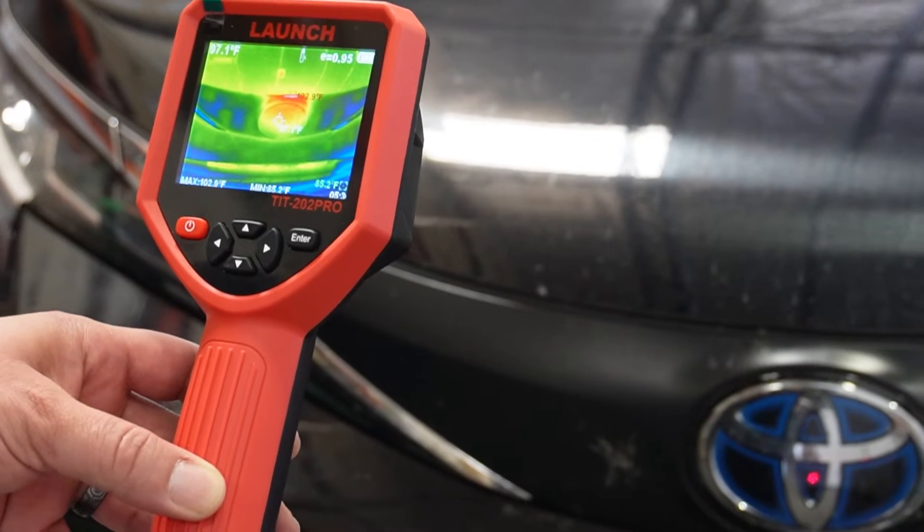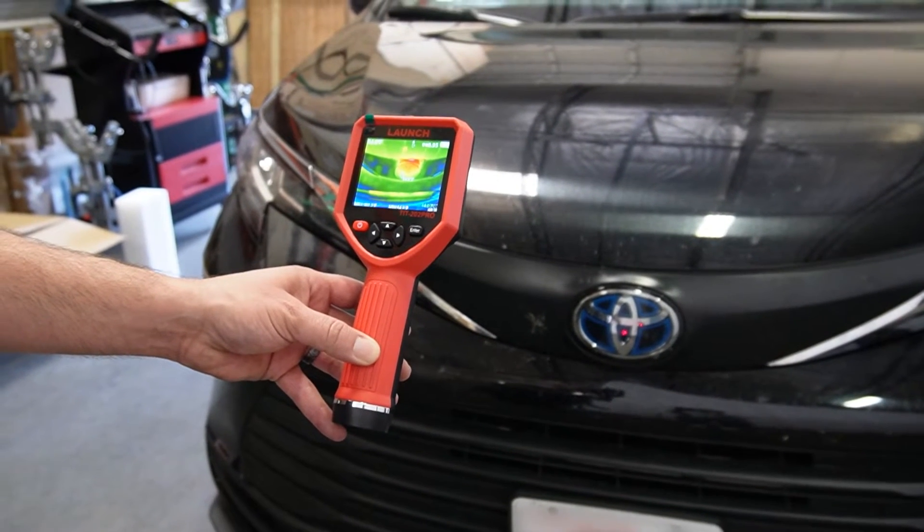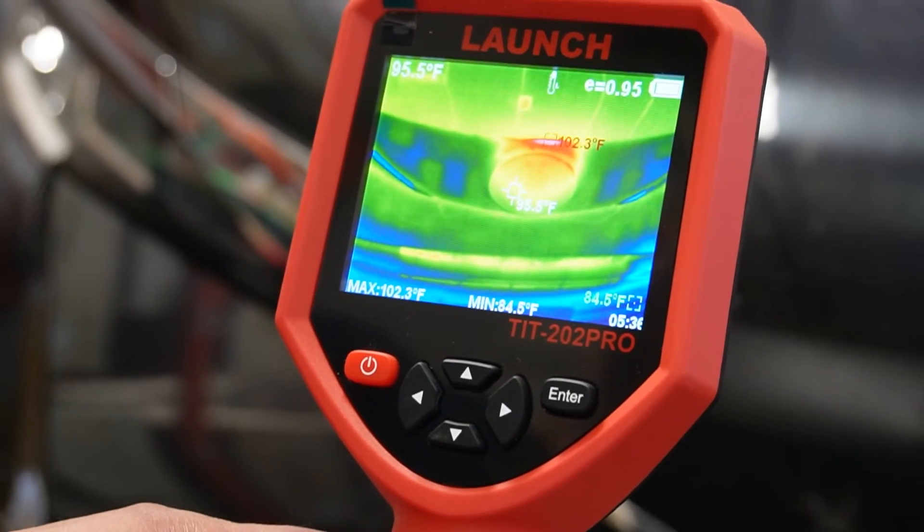The TIT-202 Pro is a great tool to identify working sensors and to ensure that they are working at full capacity, eliminating the need to take the car apart, making it more efficient.